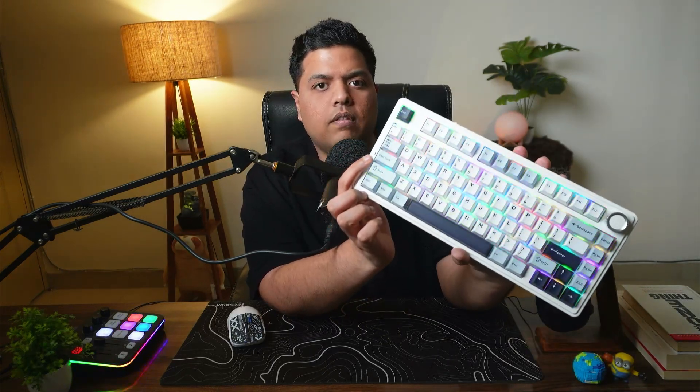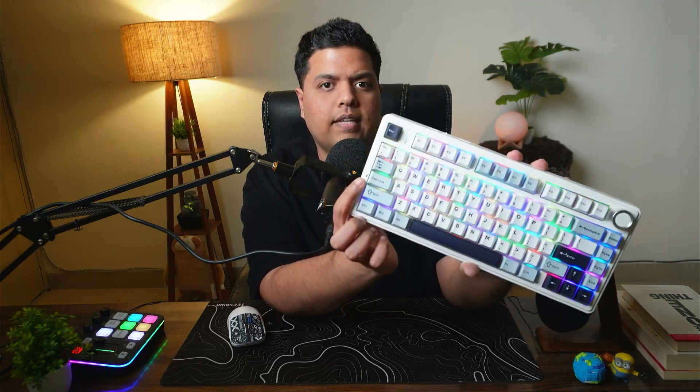When it reaches the maximum potential, the caps lock light next to the caps lock key is going to light up and pulsate. That means it has reached the maximum amount of light it can produce on the RGB.